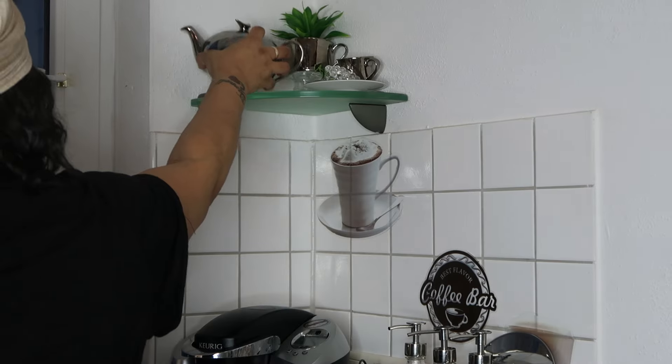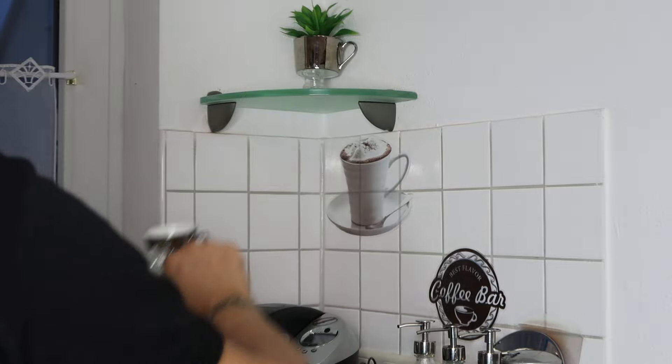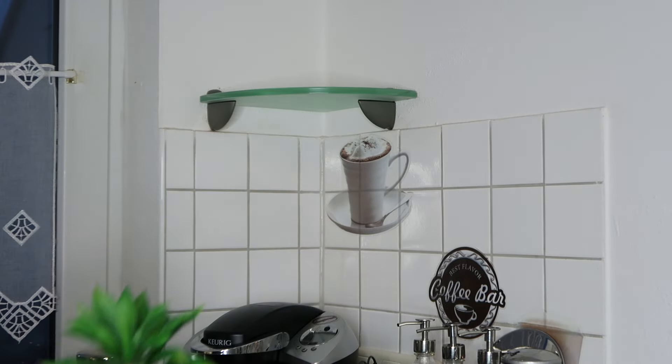Now it's time to come and wipe down over in my coffee bar area. This is usually where the griddle goes, so it gets a bit sticky over here as well, so it's important to wipe and disinfect this area too.